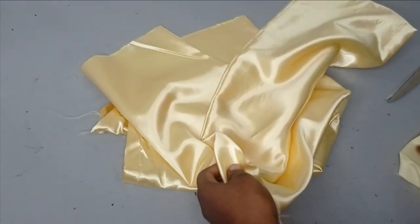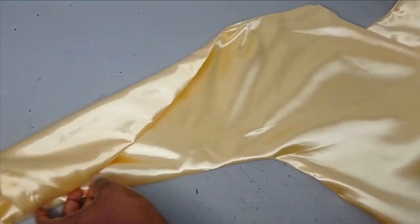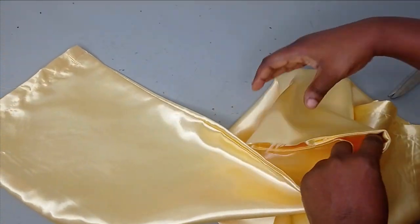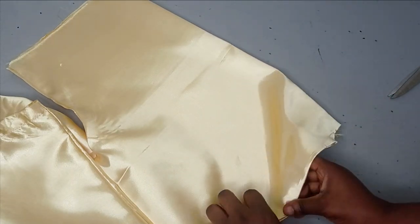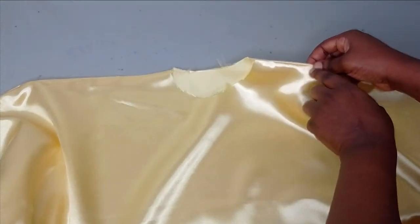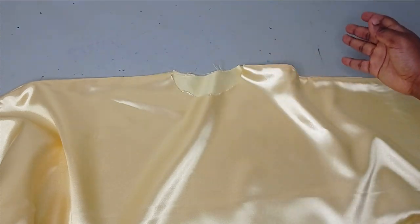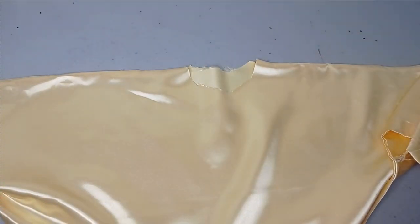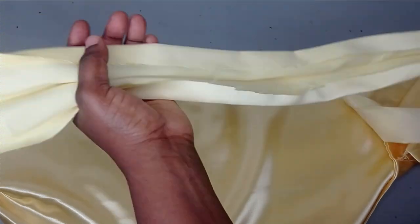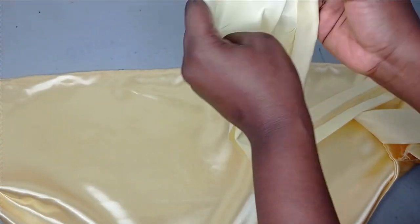I've gone ahead to sew it together and turned it — this is what it looks like. You can see the sleeve together with the main body and the neckline. If you wanted an opening at the back, you just fold it into two and open it here by maybe four or five inches. But for me I'm just creating the opening on the shoulder area — about three inches on the side where my necktie is going to be. You need to decide where you want to tie it, so I'm opening it with my seam ripper before fixing my tie.